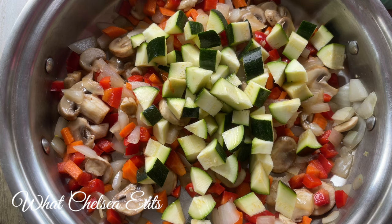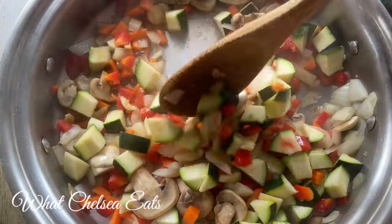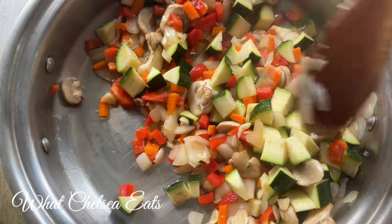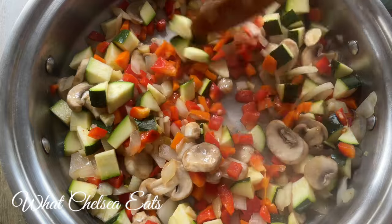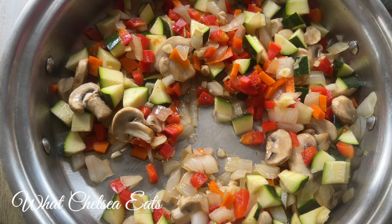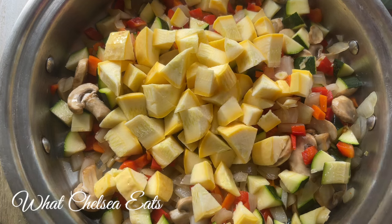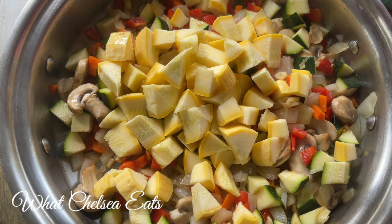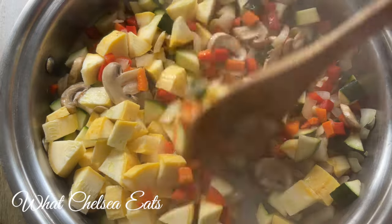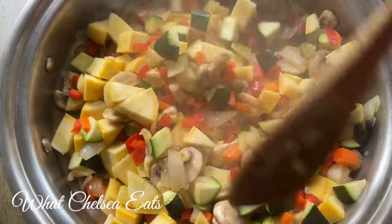So next is zucchini. I use zucchinis for a lot of things — not just soups. I use them for salads, I spiralize them, I use them in salad dressings. What I do for salad dressings is I peel the green skin off and I put the inside of the zucchini in my salad dressings to create a creamy texture. If you'd like me to show you how I do that, comment below. Next we have some yellow squash, and the thing I like about zucchini and yellow squash is they pretty much don't have any flavor, so you can make them taste however you want.